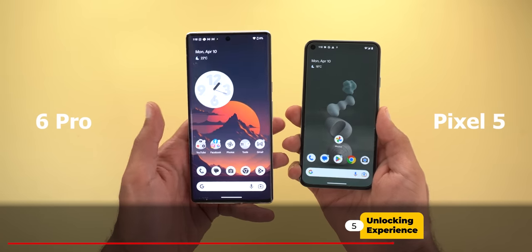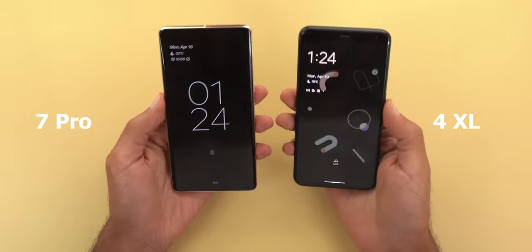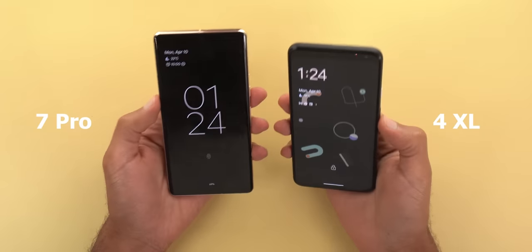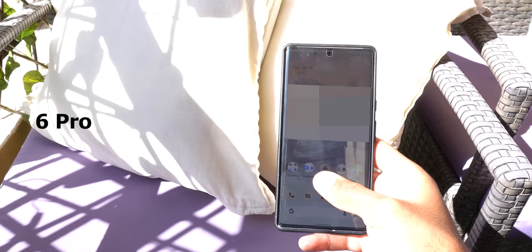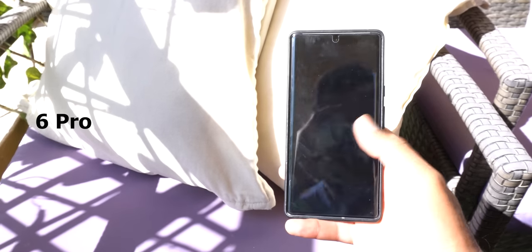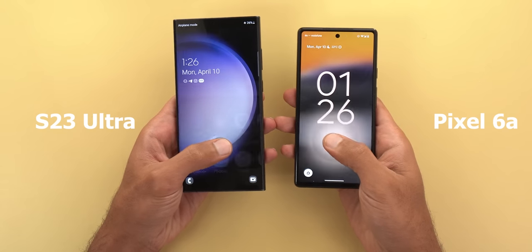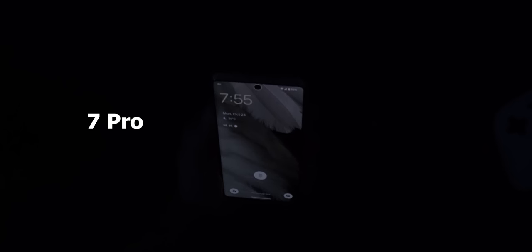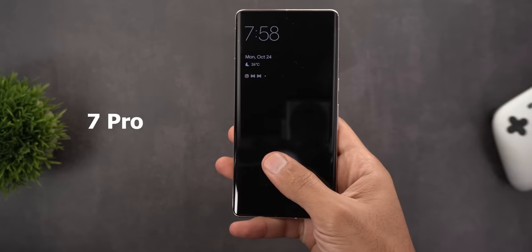The unlocking experience is a weak point — Google's decision to use an optical under-display fingerprint is not the right move, as it's not as fast and accurate as a rear-mounted fingerprint. The 7 Pro face unlock is nowhere near the proper face unlock used in the Pixel 4 XL. With the Pixel 6 models, the experience wasn't great at first and took multiple software updates to improve; the 6a got a slightly better sensor. But even so, the ultrasonic under-display fingerprint in Samsung phones is faster and more reliable.